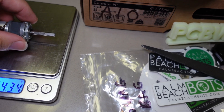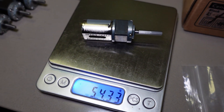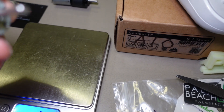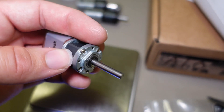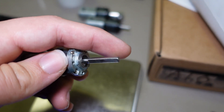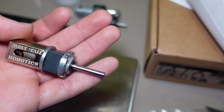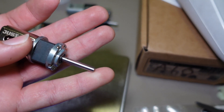Even though this is a longer shaft, it weighs about the same as the earlier sample at about 54.4 grams. That's because I had them reduce the square size from 17mm square to 16.5mm square — just enough to offset the weight the longer shaft would have added. So you still get the same compelling weight, plus all the benefits of a longer and more durable shaft.